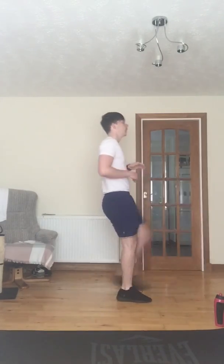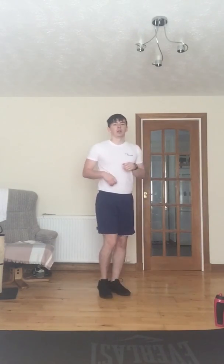A few more — perfect. Now you want to do a few groin openings, almost like you're trying to get your leg over a garden gate, getting the leg nice and high.